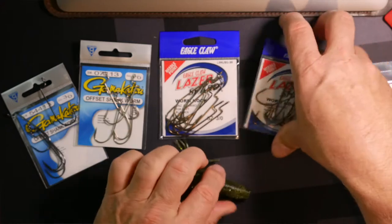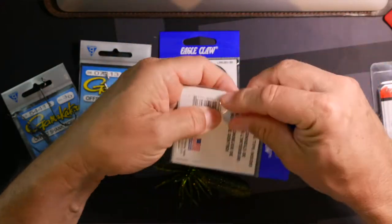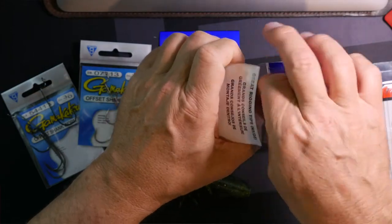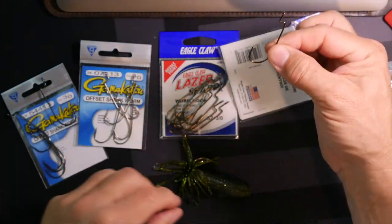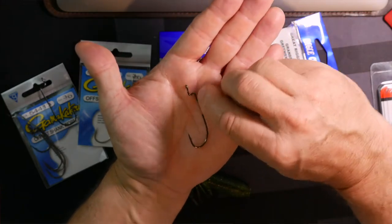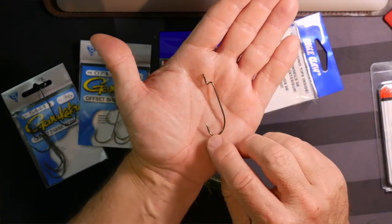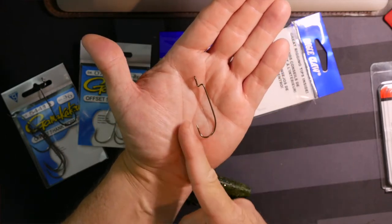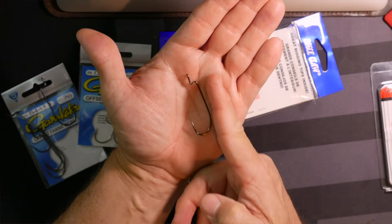I've got the 3-0 hooks here and another couple of packs — here's a 2-0 and a 3-0. Here's a 2-0 hook from Eagle Claw, and I want to show you what this one looks like up against that same bait. This is called an offset hook as well — it has the offset — but it has more of an upward turn in the hook and a little bit less of a round bend, but it does end up being parallel with the shaft of the hook.